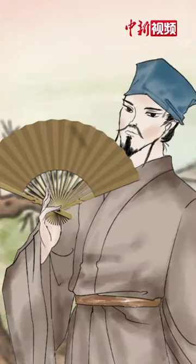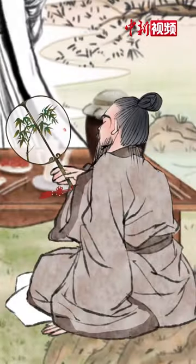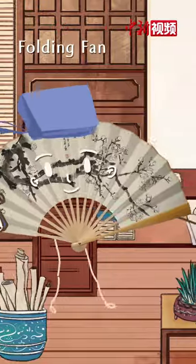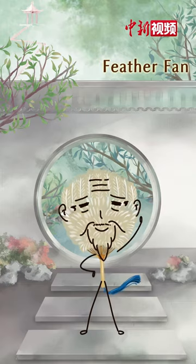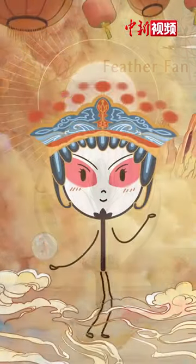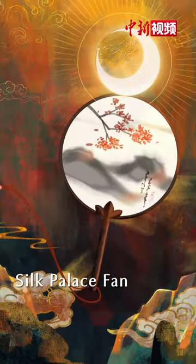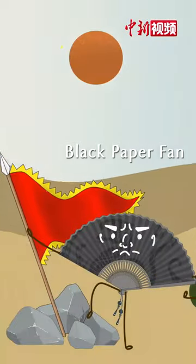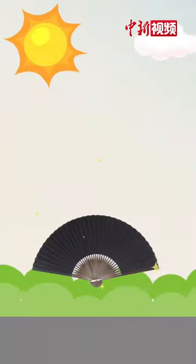Chinese literati wear fans as a fashion accessory, as different fans create different styles. The folding fan folds easily and gives an air of poetry and books. The feather fan creates gentle wind and an air of lightness and calmness. The silk palette fan is delicate and elegant, with ingenious calligraphy, painting, or embroidery. The black paper fan is simple and graceful, its durability comparable to a half-umbrella.